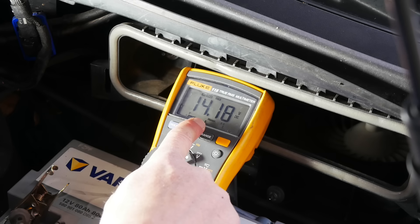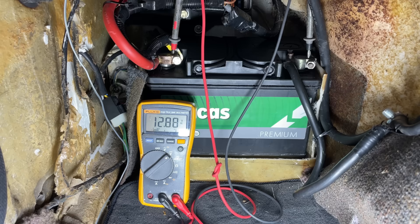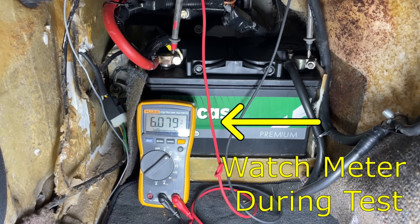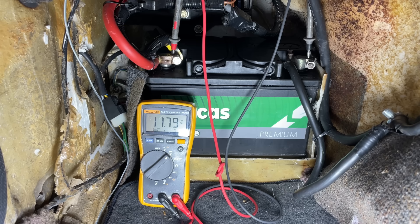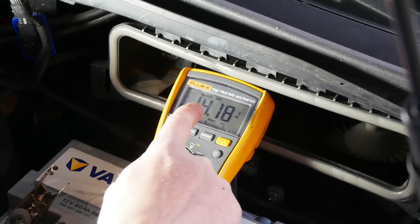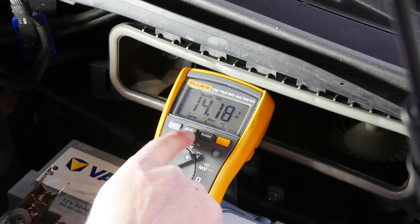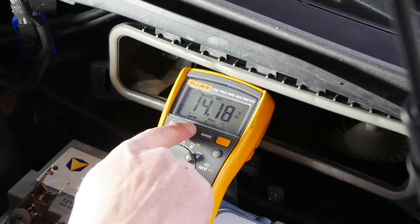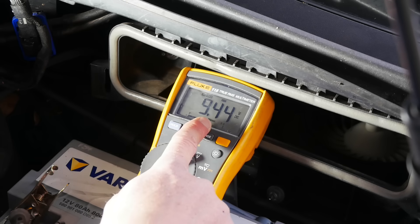If you don't have a min-max function, you would have had to be reading the meter in real time during the battery load test - the voltage was about 6 to 6.5 volts, which is a lot lower than the 9.6 we're looking for. It's not as accurate this way but you can still perform the load test. Back to our load test - to see the minimum voltage, push the min-max button once more and it'll switch from max to minimum. The minimum is 9.44 volts, and that means potentially we have a bad battery.